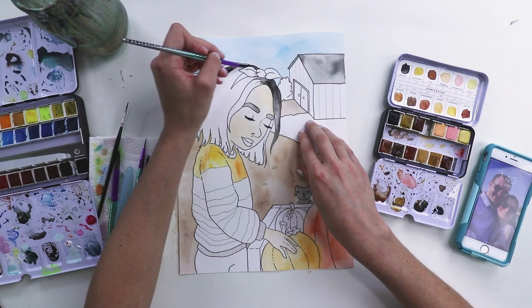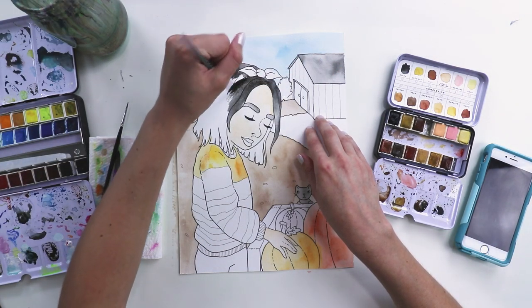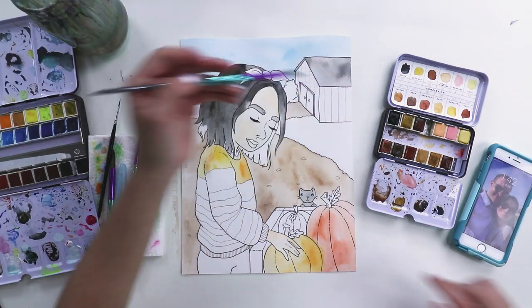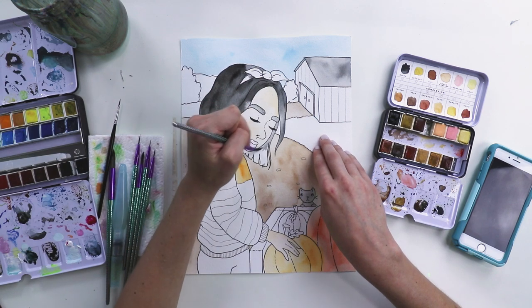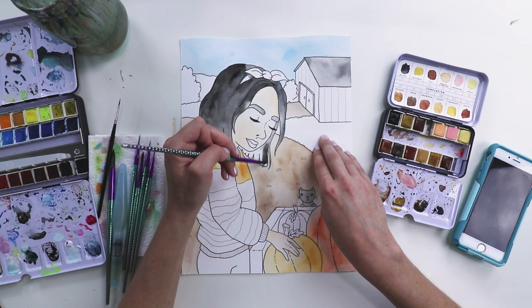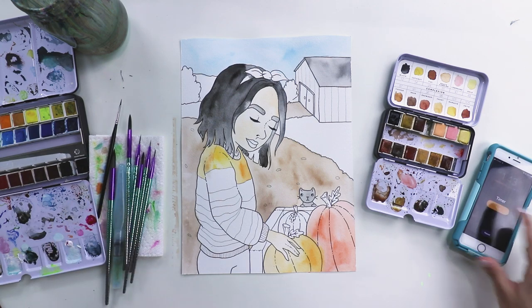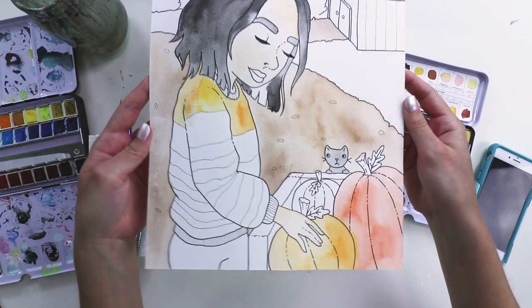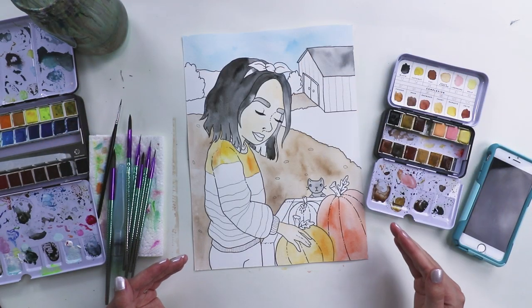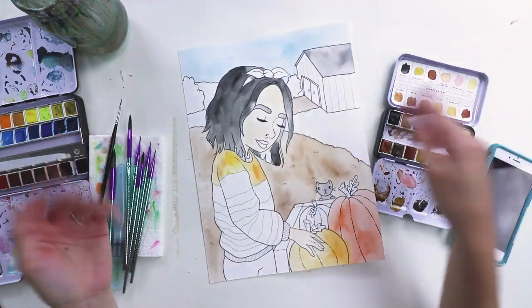Two minutes left. Oh no, we're not gonna finish guys. I accidentally went over the headband too. My life, this is so stressful. I'm so nervous for that little dinger to go off on my phone. 25 seconds left. No, no. I should have spent less time on the composition and just went for it. Oh man. This is how far I got in an hour, guys.